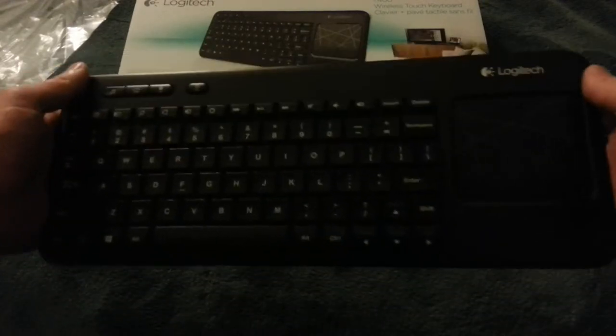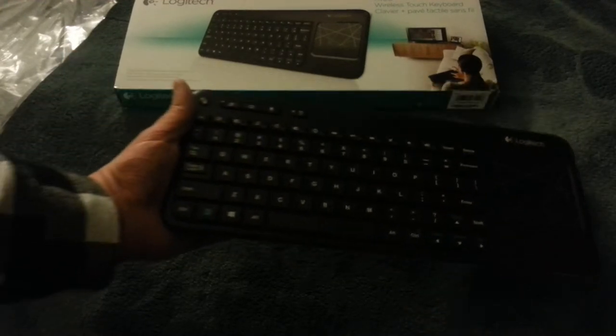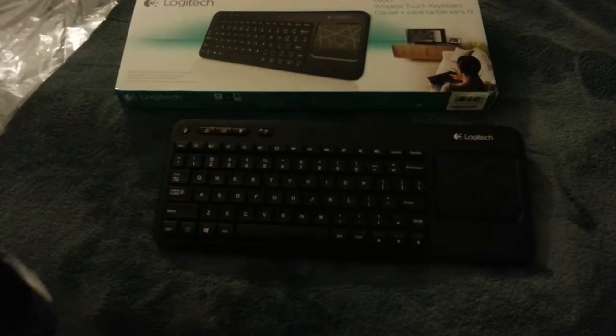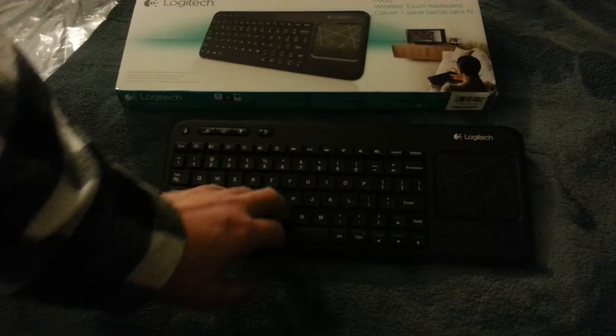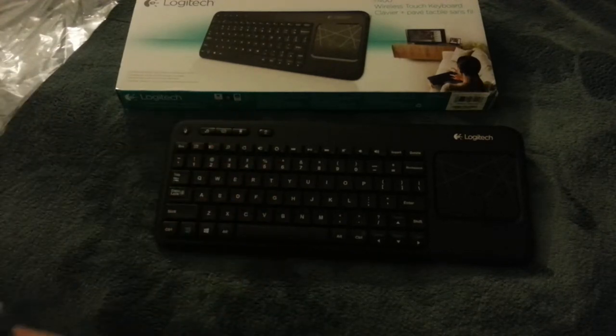So you just hold it like this essentially, or drop it on your lap. Most of your stuff on a home theater is going to be bookmarked so there's not too much you have to do. But when you do have to type, like in YouTube or Google or something, you've got the typing all here.